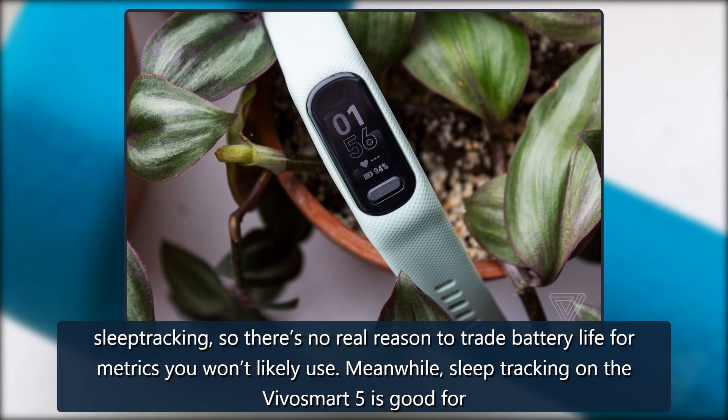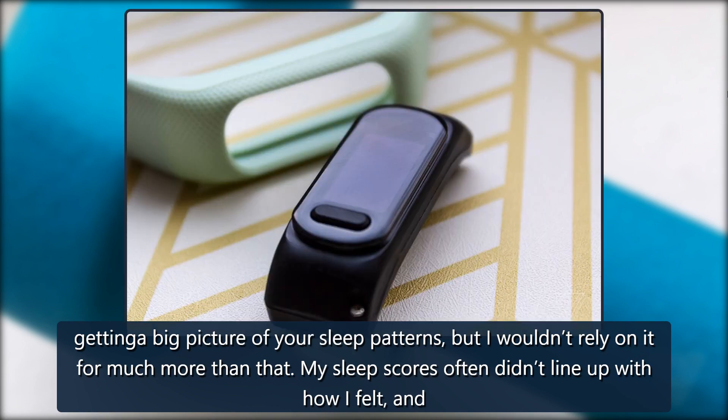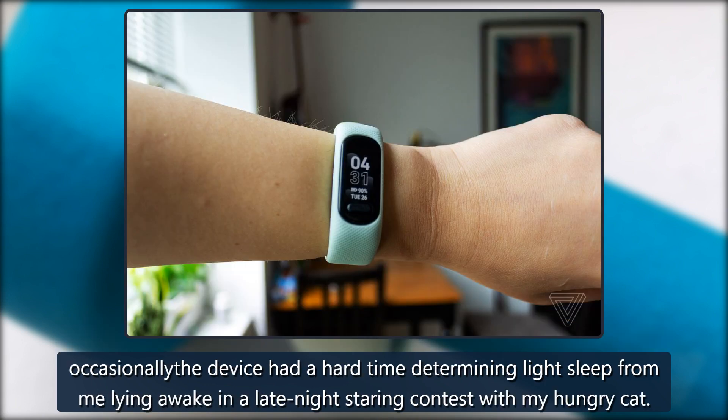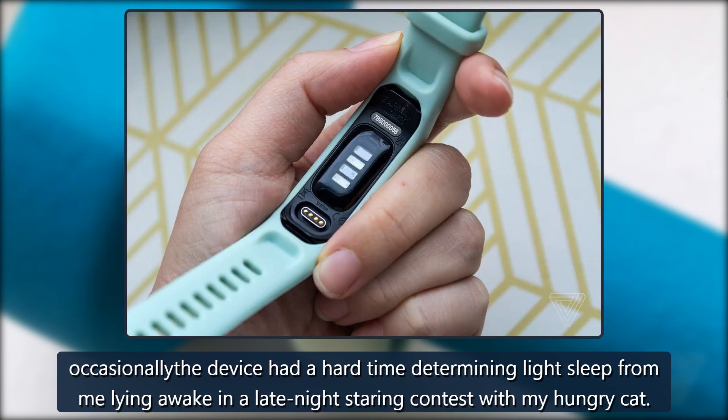Sleep tracking on the VivoSmart 5 is good for getting a big picture of your sleep patterns, but I wouldn't rely on it for much more than that. My sleep scores often didn't line up with how I felt, and occasionally the device had a hard time determining light sleep from me lying awake in a late-night staring contest with my hungry cat.